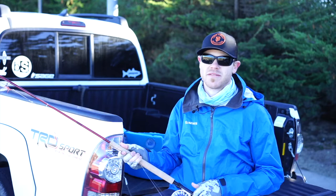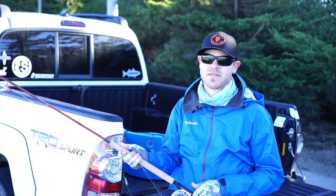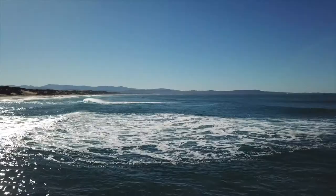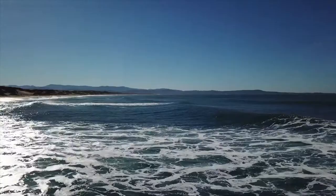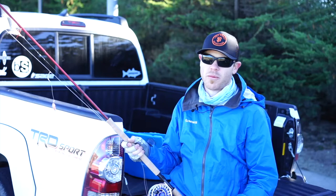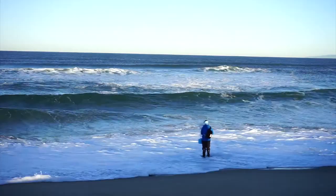We use pretty heavy leader setups here, most of the time 30 to 50 pounds. The reason we use that is there's lots of kelp in the water, and when you're battling waves and tides coming in and out, if you hook on to a big ball of kelp you're in trouble and you're going to snap off all the time. The 50-pound line allows us to rip through the kelp and not lose all of our flies every other cast.